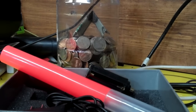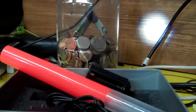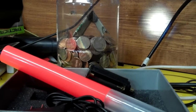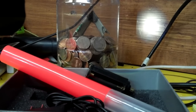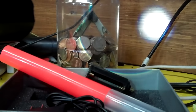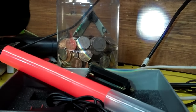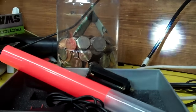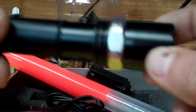It's got a flood mode or you can do a pinpoint. There's on/off, there's a strobe, and it's got a high and low. You push it halfway and it does the strobe, push it again halfway and it goes back to bright.